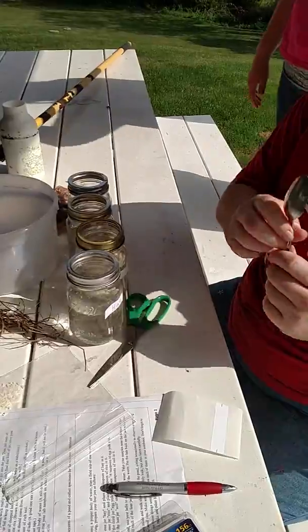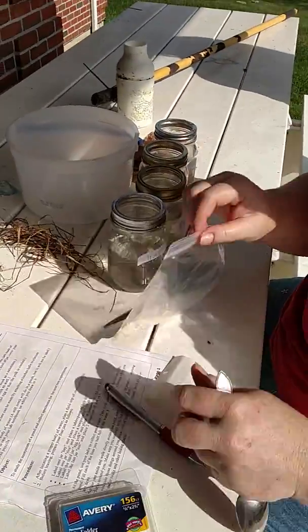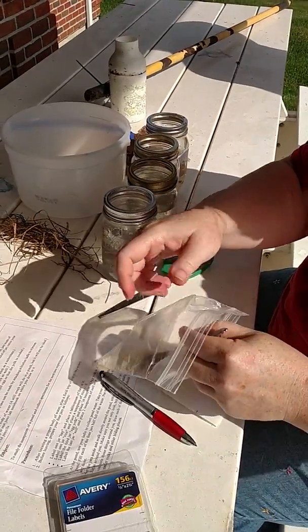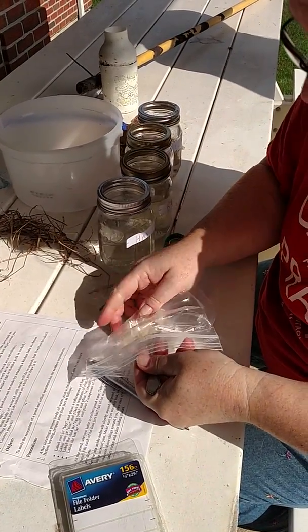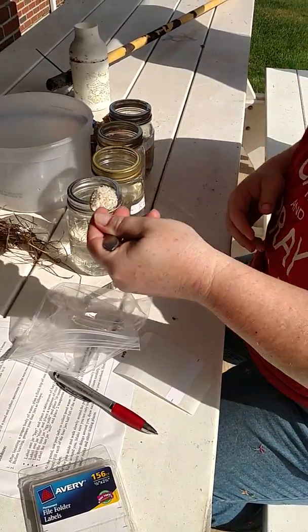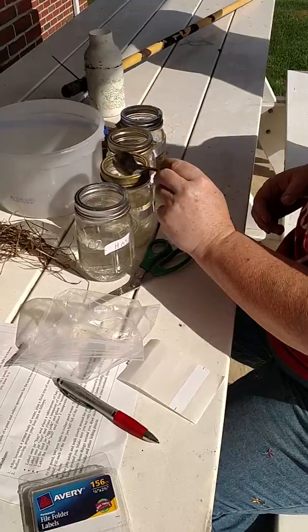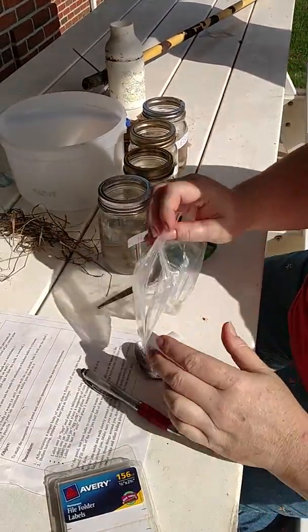We've got a teaspoon. The first thing I'm going to do — you need uncooked white rice. Brown rice, they say, won't work as well. So this is uncooked, right out of my bag of rice at home. One teaspoon of uncooked white rice, and I'm going to put it in the white rice jar. I'm going to wipe off my spoon.